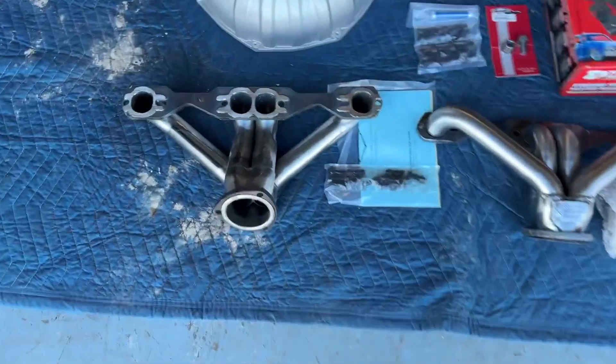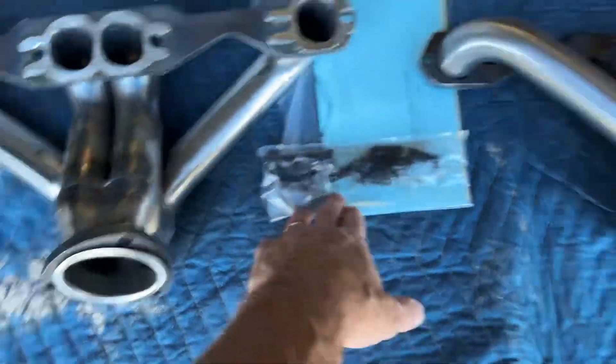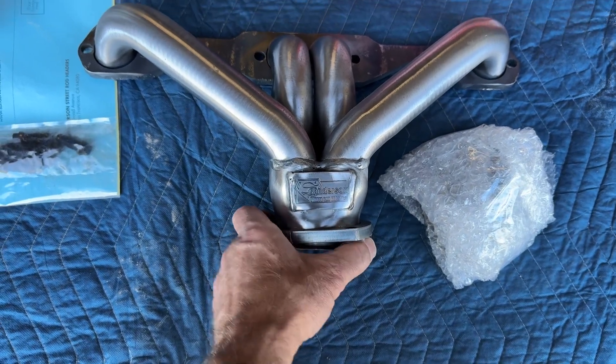Getting a little closer here, you can see these headers — they dump straight down, which gives you extra clearance in the tight engine compartment of the Jeep. You're going to have the header bolts, and this is another profile on the other side of the header, and then you're going to have the collector pieces that mount to the tail end of the header.